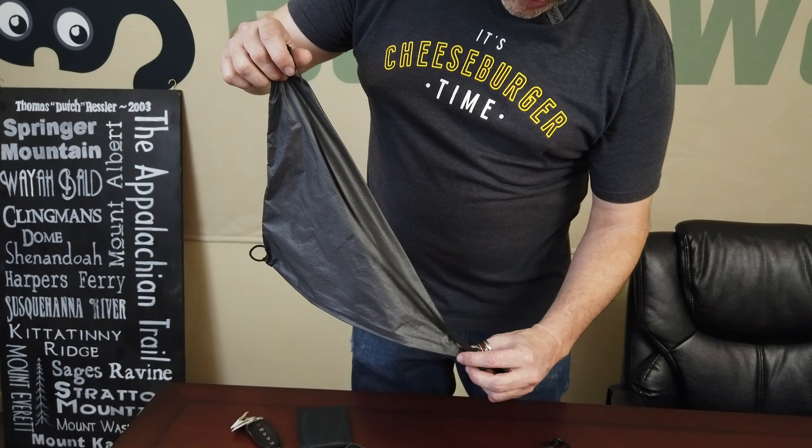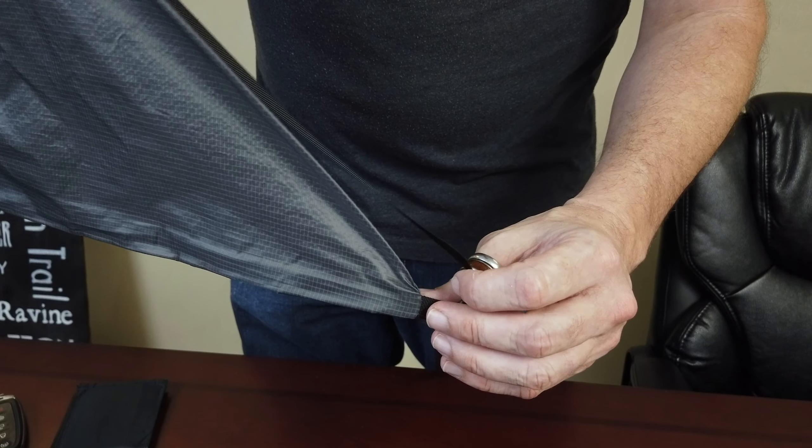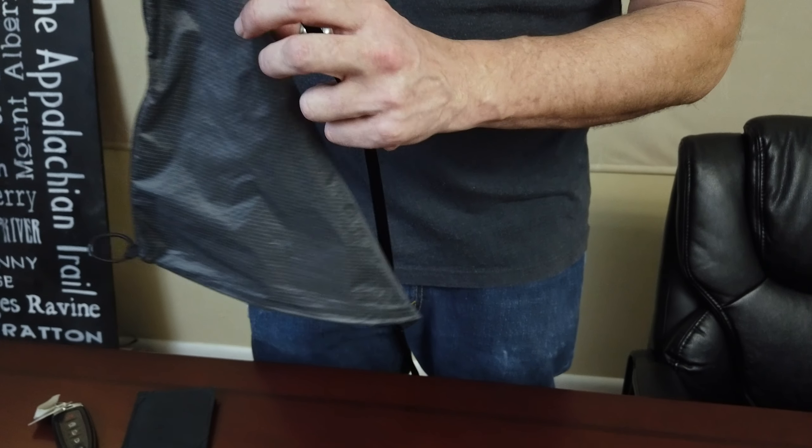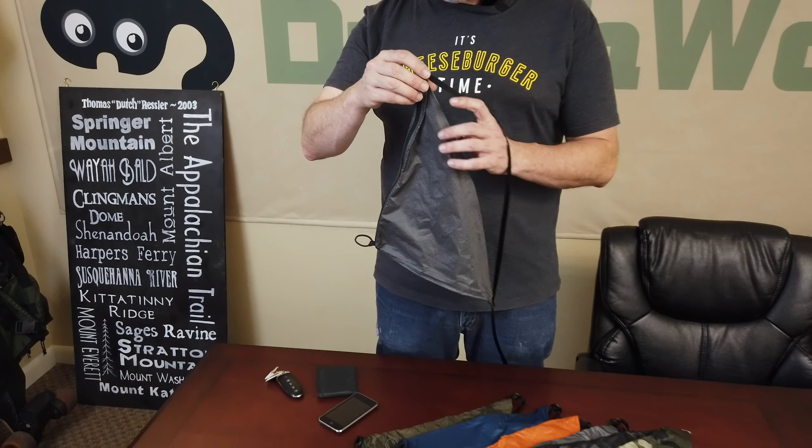One thing I really want you to note is how it has this floating d-ring down here, and that is the key to this thing's adjustability. It's very simple — we don't have a lot of different little organizer pockets on this or anything.